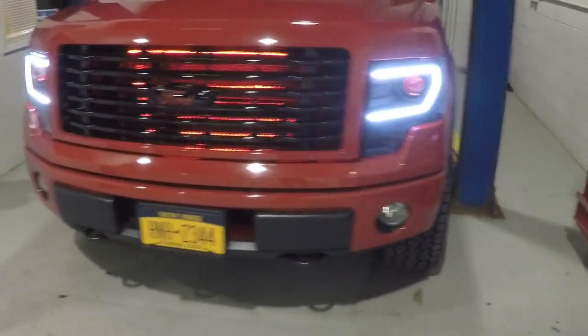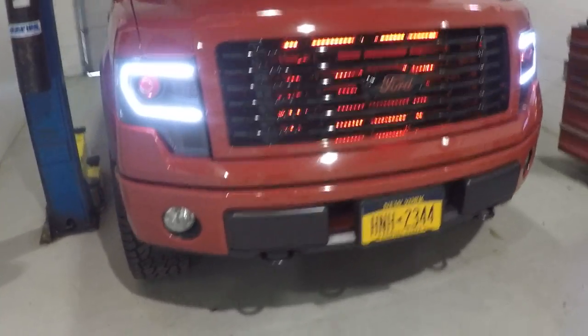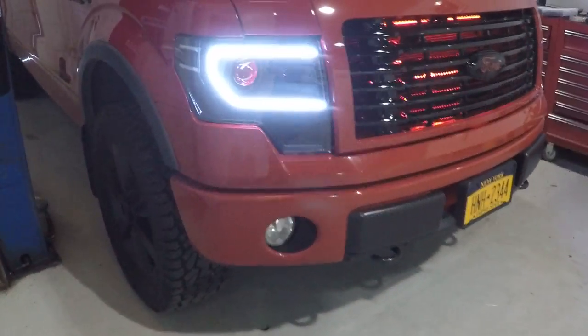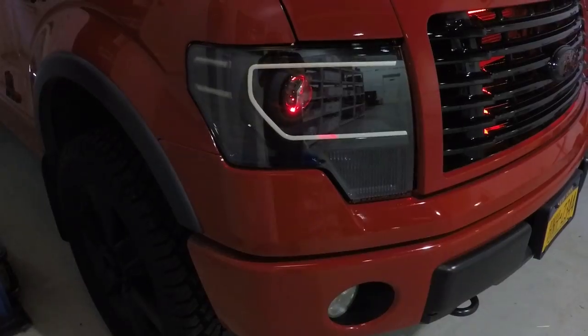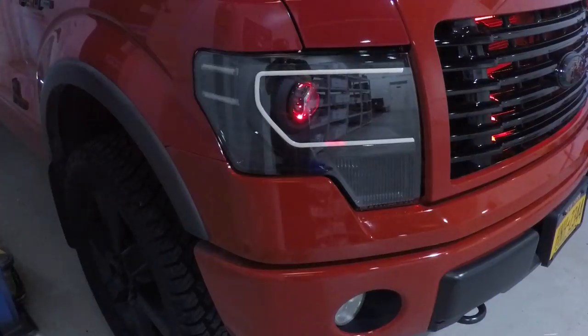We've got the demon eyes running just to show you what we've done, as well as a grill light. Let's see the signal please. These strips turn to a turn signal as well.